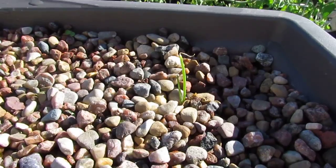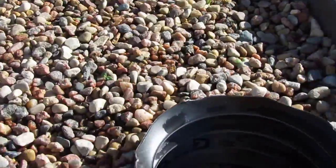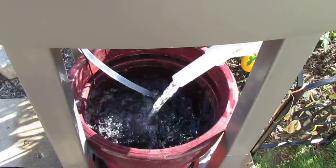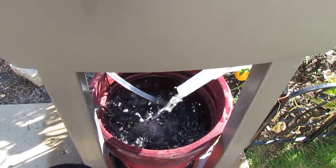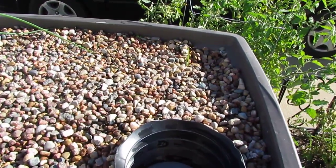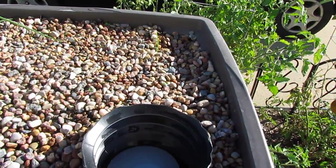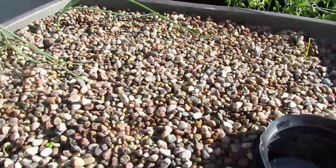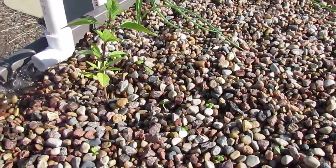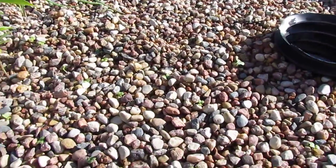This is another onion that I raided from the garden. I tried to start it earlier this year and it never really took off, so I put it in here on Sunday — it was basically dead, just a tiny little bulb. And it's already grown an inch, inch and a half, and sprouted another leaf. So we'll see how it goes, and see how these guys go recovering from their transplanting, and the basil too. Hopefully it all goes well — it seems to be doing pretty good now.